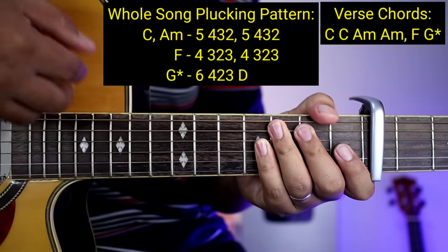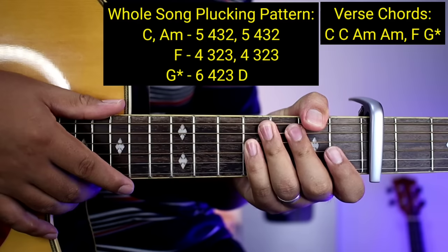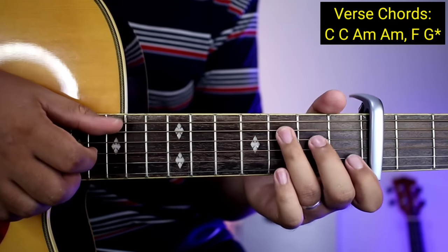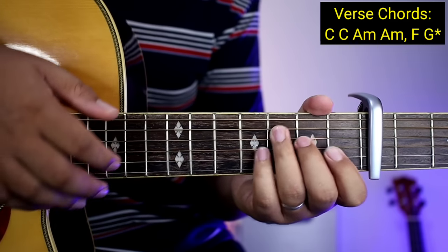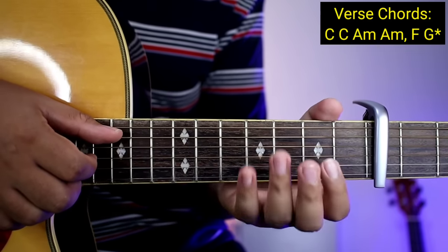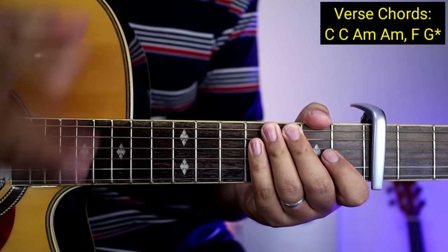So ganyan guys yung mga pag-plucking sa buong kanta. Kapag natutunan nyo na yung ganyan, buong kanta nyo na yung matugtog. So kung pro kayo, gawin nyo yung intro habang kinakanta nyo yung verse at saka yung chorus. Pero kung hindi pa kayo pro sa pag-plucking, yan pwede nyo itong gawin.